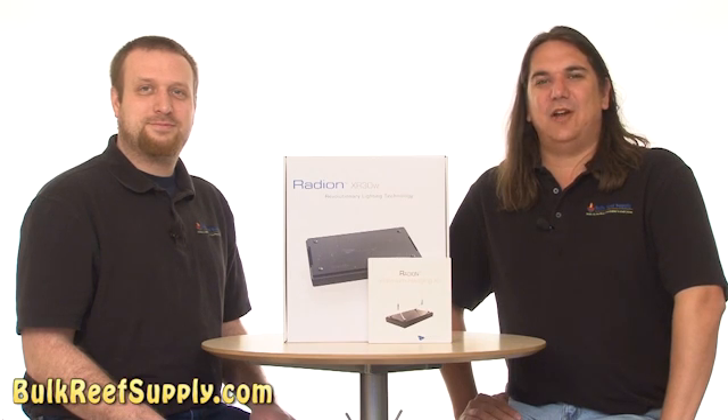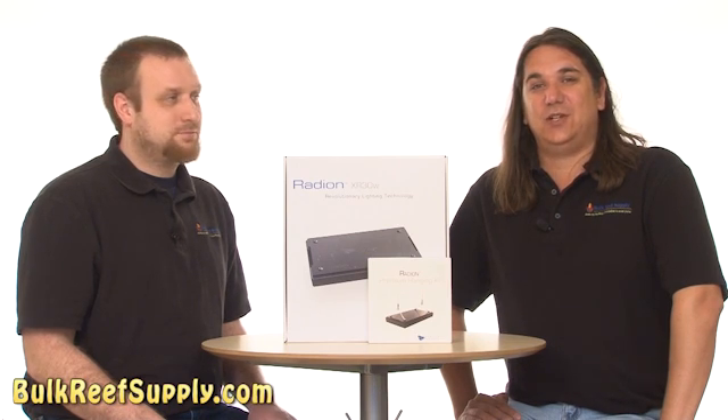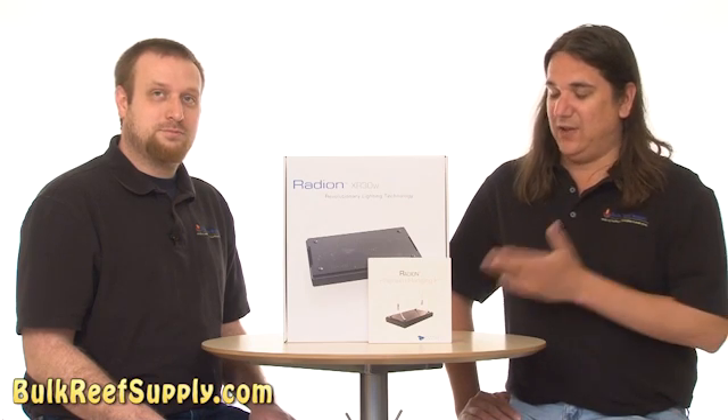Today on BRStv we have our ninth episode of the How to Start a Saltwater Aquarium series. In today's episode we're going to switch out the T5 lighting that's on the aquarium now with some new LED lighting.